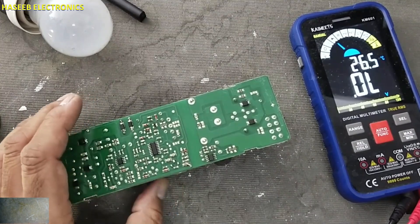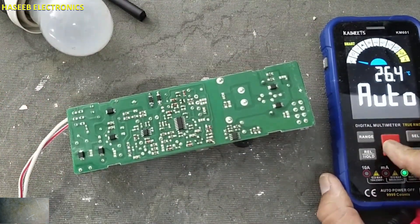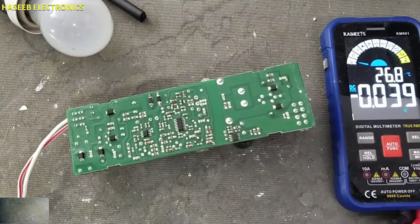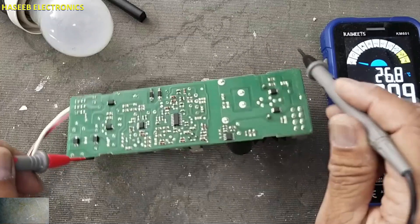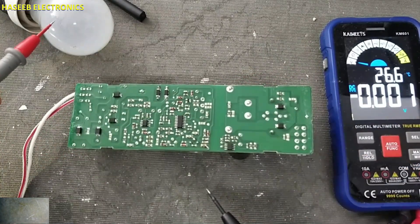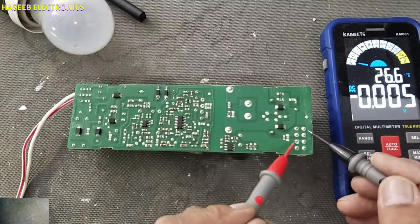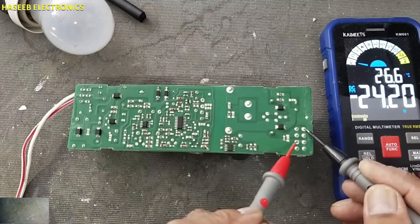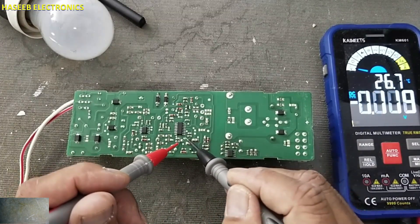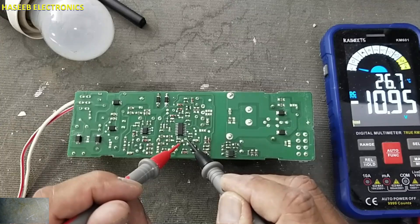Let's check it now. This time the lamp is not flashing. We have 24 volts output. VCC is 10.95 volts, stable.